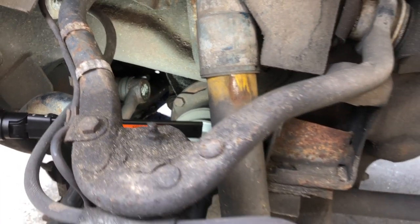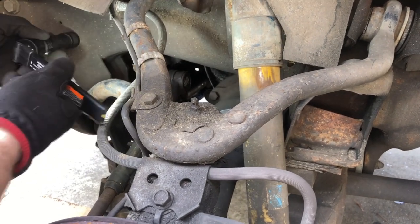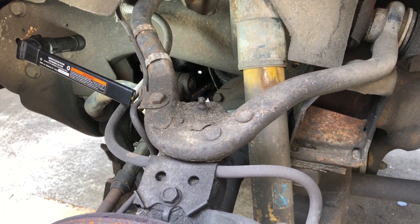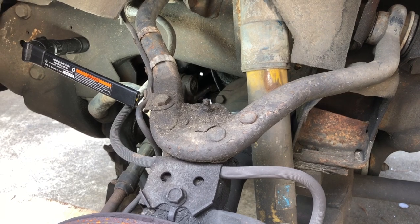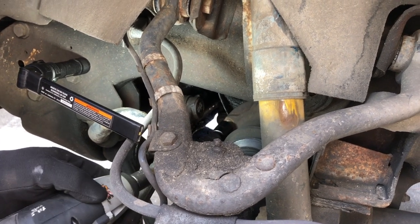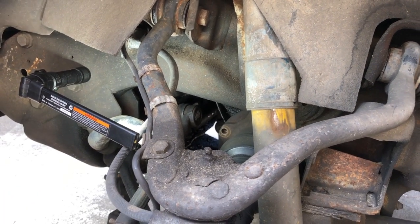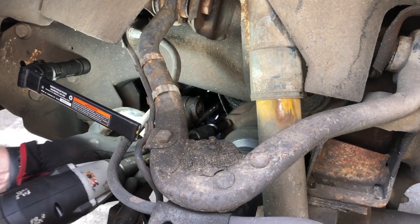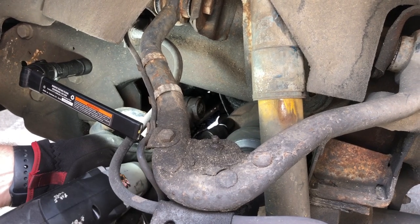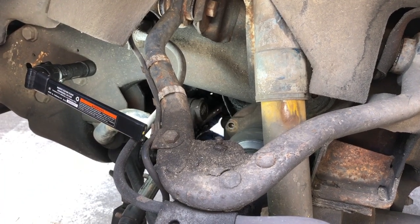As we do each one, we'll be able to rotate it around until we get them all. That's all you're going to do — just go around and take each one of these off. I'm just using a 15mm impact socket on a wobble.